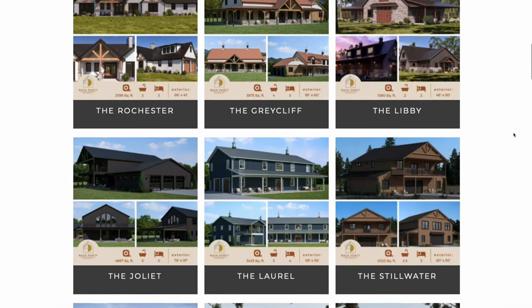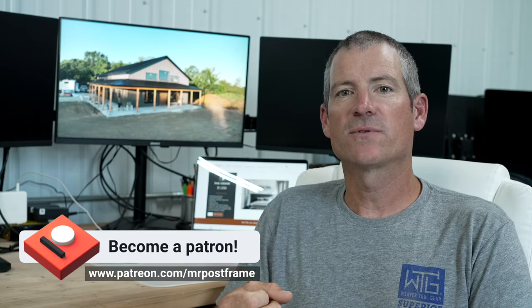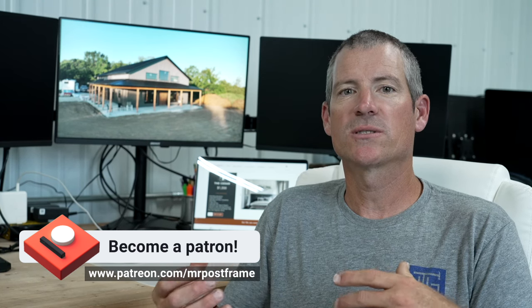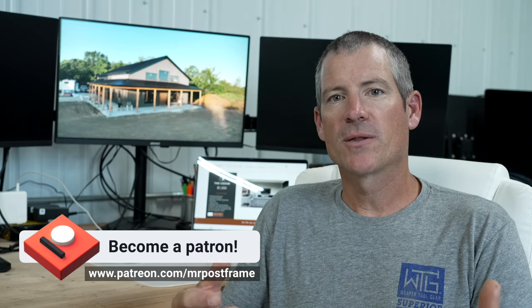Also, if you want to self-build — which this series is all about — check out our Patreon group. It's a self-build, self-GC group where you get to ask me questions. It's a great community of other self-builders. We do lives every month. Check that out, I think you guys will really like it.